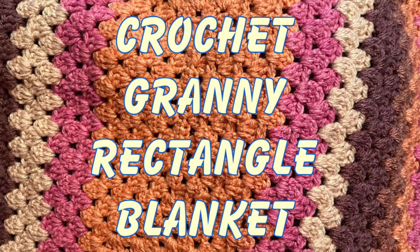Hi everyone, today I'm going to show you how to make the crochet granny rectangle blanket.